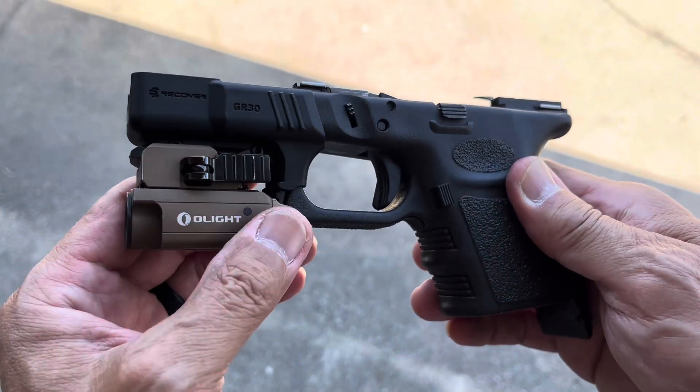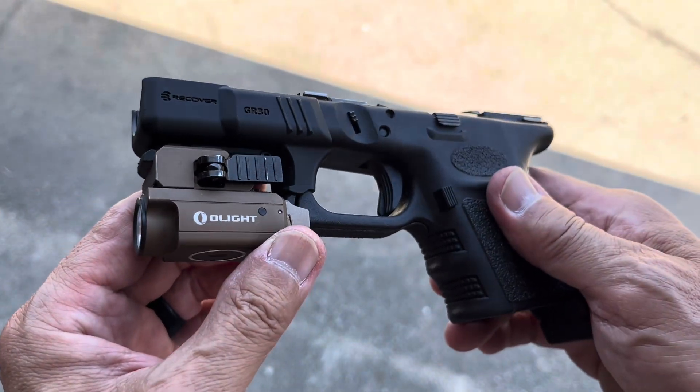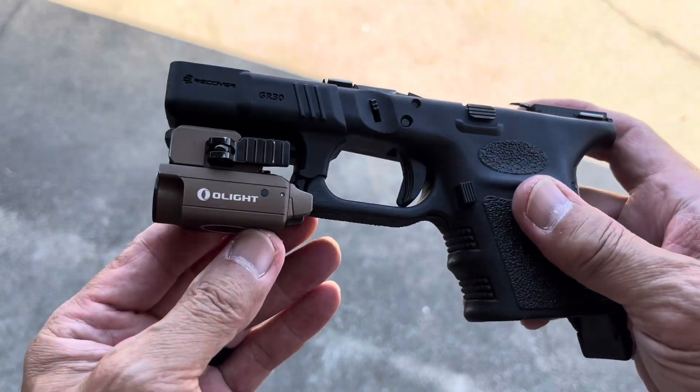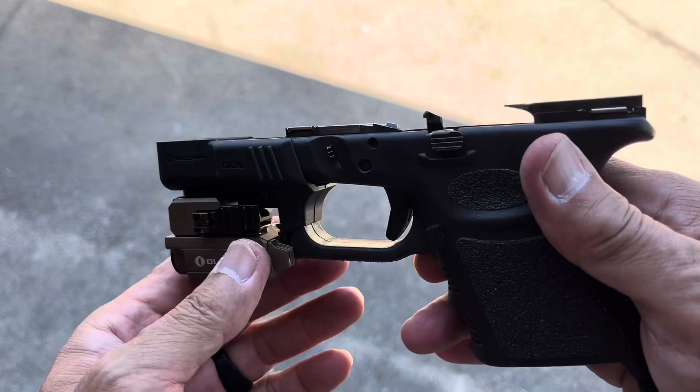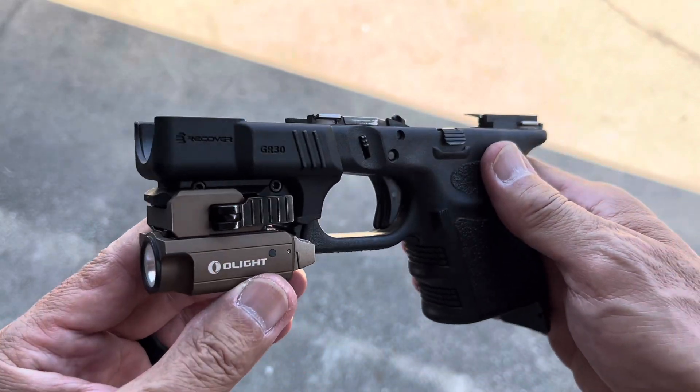We're back. On this stage we have installed the Olight PL Mini 2 on the G30. So we're coming along here.